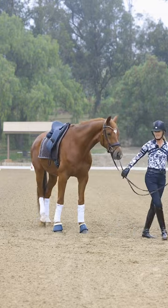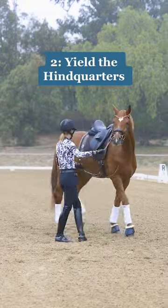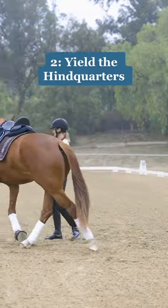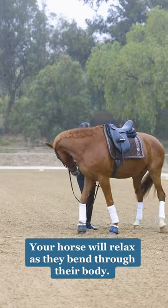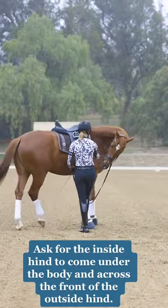Another exercise that you can do before you get on is teach your horse to bend and yield their hindquarters away from you. Basically, you're going to be holding on to the inside rein, ask your horse to bend a little bit to the inside, and just move their hindquarters away from you while they're looking to the inside.